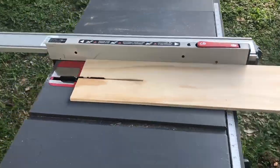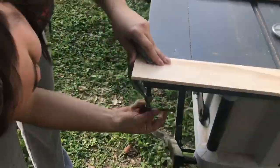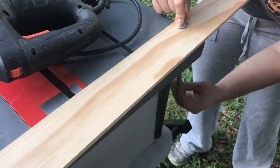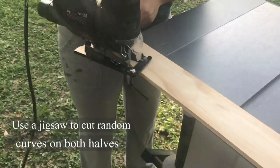Right now I'm marking it to go ahead and cut it in half. After cutting it in half I'm clamping it down because I'm going to cut along each half with a jigsaw, and when I'm cutting with a jigsaw I am just cutting in random curves.